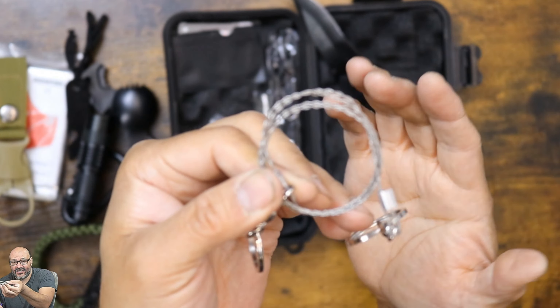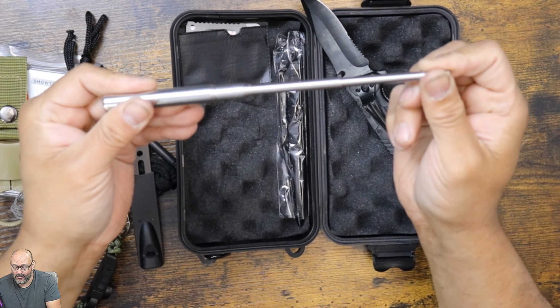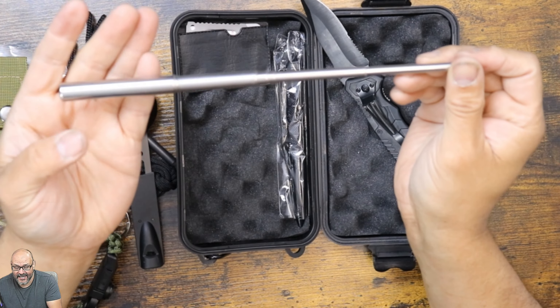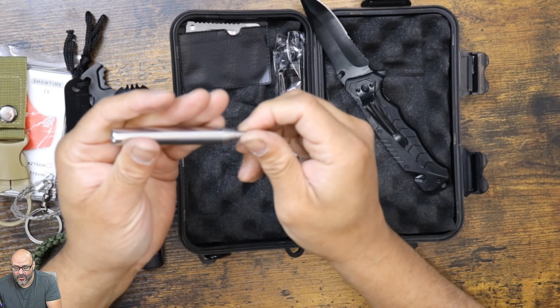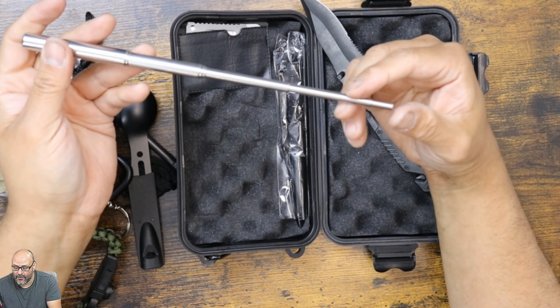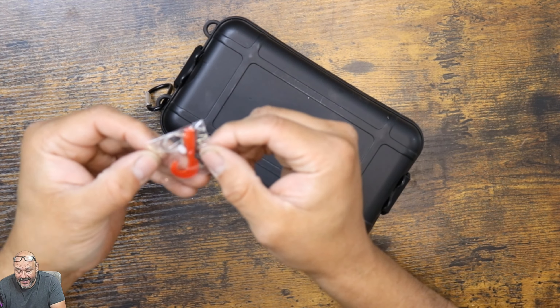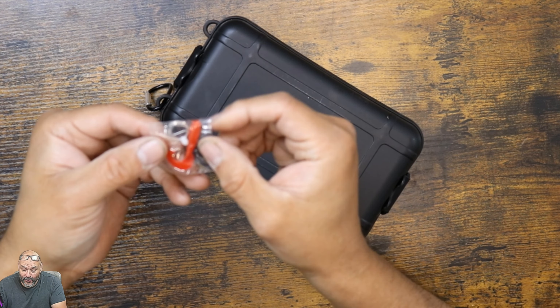They give you an actual clip — a belt clip or a backpack clip. You can clip this whole thing; this is a larger one. It has a lock too. They also give a tiny little flashlight with a clip here — this is gonna require batteries; they don't include the batteries.